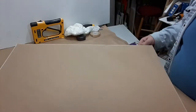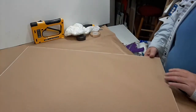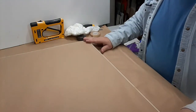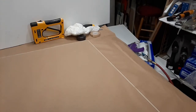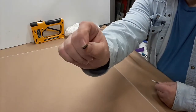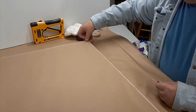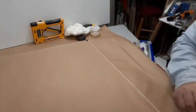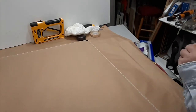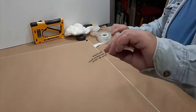Now we have a nice neat-looking backing. This is the bottom, so I'm going to put bumpers at the bottom — we use these little felt pieces — and then we put our little framer tag at the bottom.